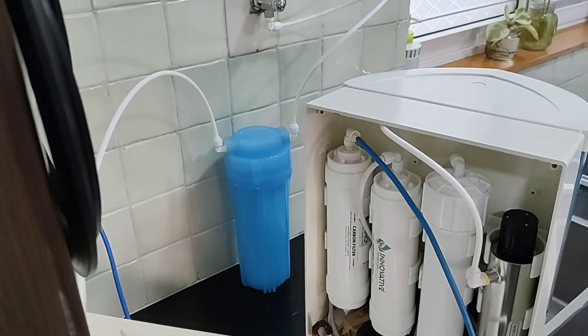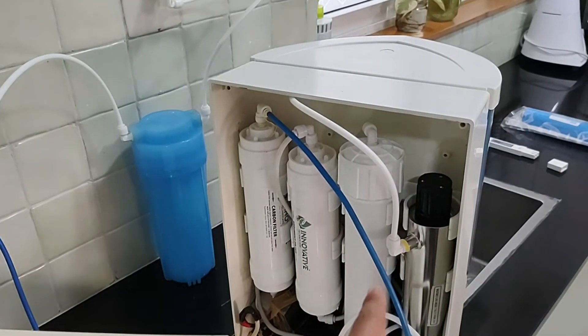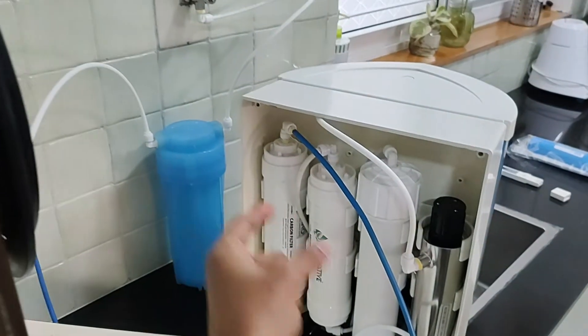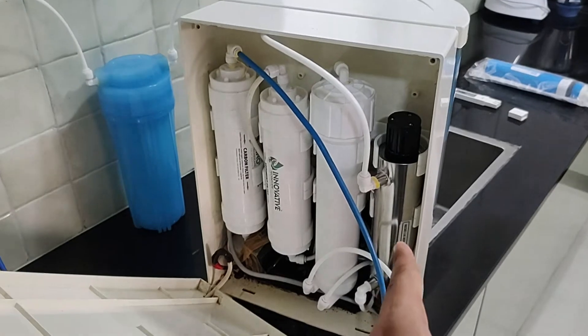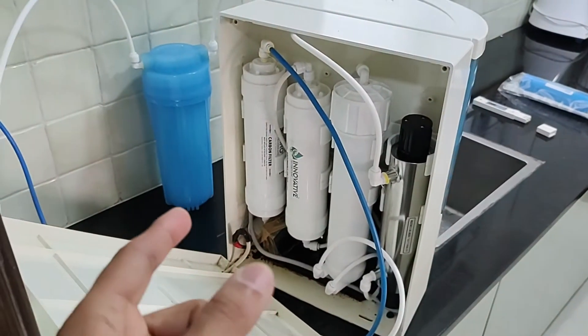Let's see how I have made the changes. Earlier this machine was an RO unit. We have changed this to a UF plus UV unit, and of course there are pre-filters.